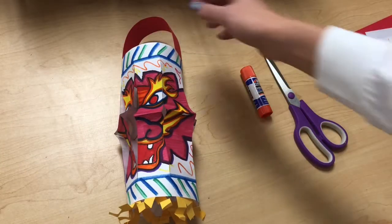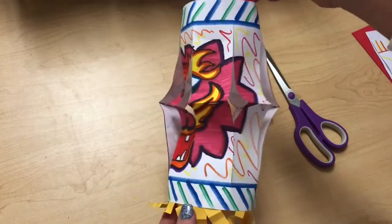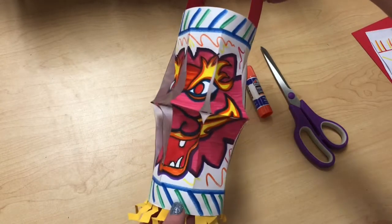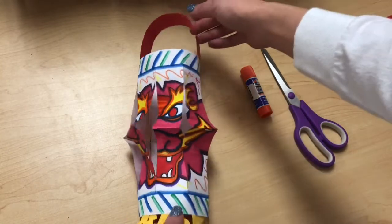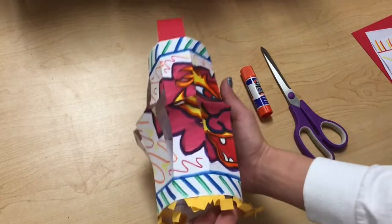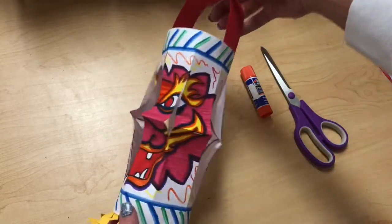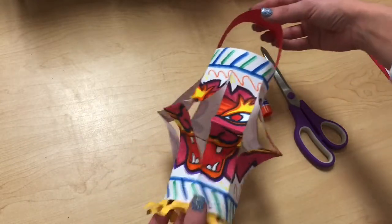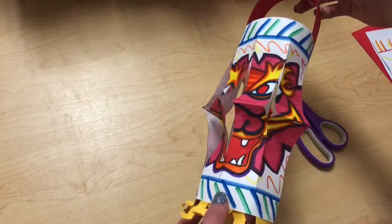Hey everybody, we are working on some Chinese paper lanterns because of the Chinese New Year. I had a video for you guys to watch that talked about the Chinese New Year, and so now we are putting together some really cool dragon paper lanterns that are going to go with the New Year, especially for that last day of the Chinese New Year, which is the lantern festival.